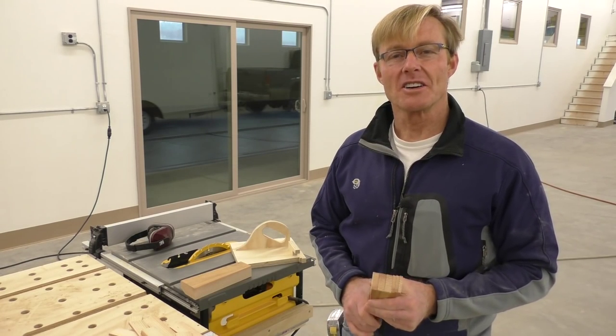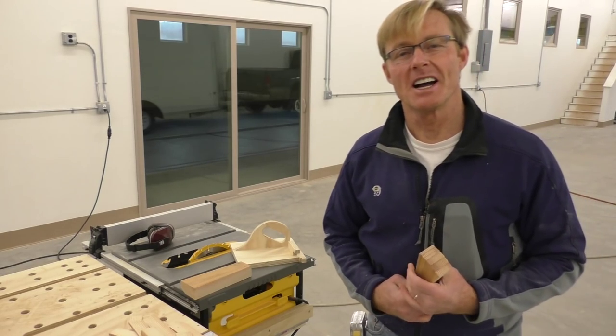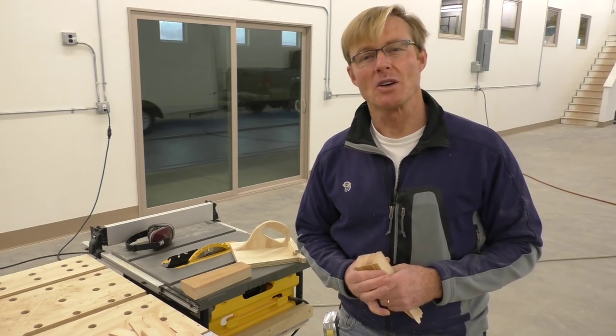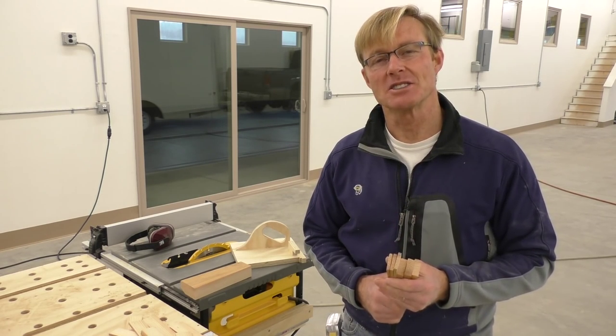If you're a home builder, a remodeler, a carpenter, or a homeowner working on your own home, you know shims are a fact of life. You need them for hanging doors and setting windows and putting in cabinets, as well as a myriad of other tasks throughout construction.